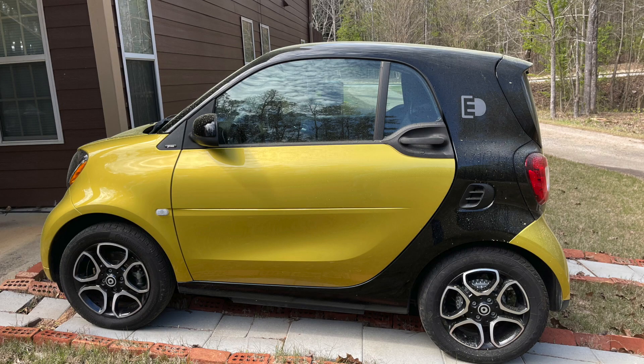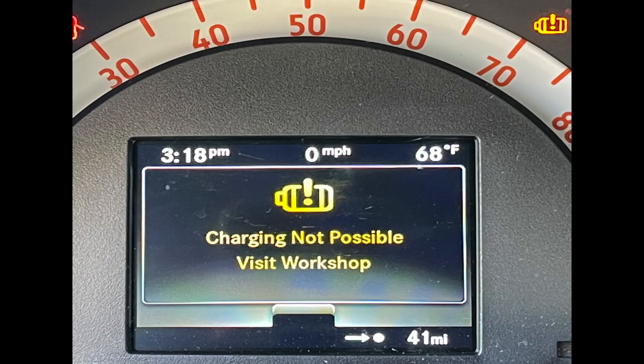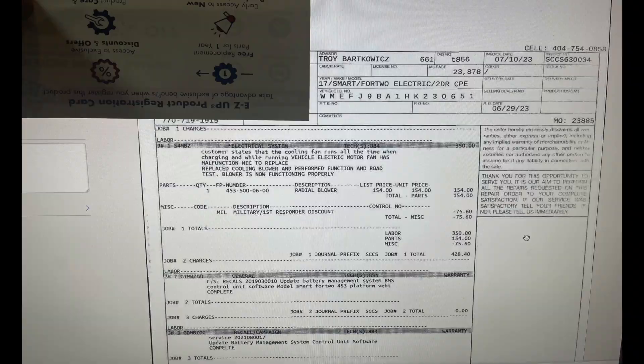I searched extensively online to find a solution to this problem, but I didn't find anything useful until I found one post where the person mentioned there was a service recall on a Smart car — recall number 2019-03-0010 — that affected the battery management software that needed to be updated. When I took it to the dealership I found out there was a second recall on the same problem. They were able to fix those two problems for free, and I had to pay $428 for a fan that had gone bad, which is why it was running all the time.